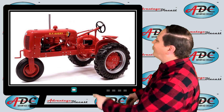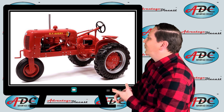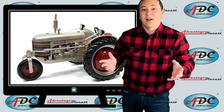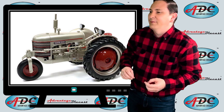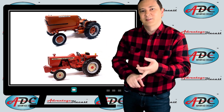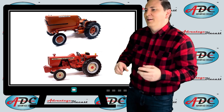We start off with a BF Avery Model A tractor — a pretty rare tractor in the real world, very small market. We followed it up with a Silver King Model 42 tractor. Speccast made other Silver King tractors, but the Model 42 is the one I have. They made an Allis Chalmers Fuel Cell tractor for the Orange Spectacular show in Hutchinson, Minnesota, and they also did the Allis Chalmers 160 tractor in resin for the same show.